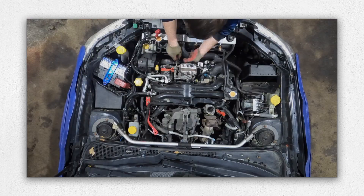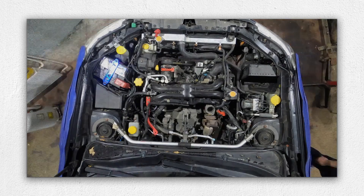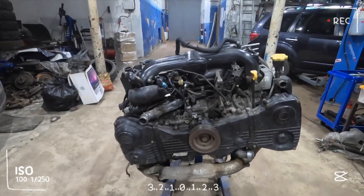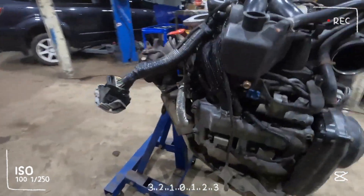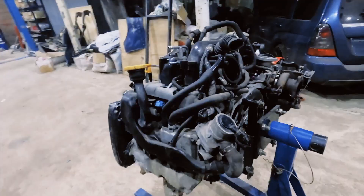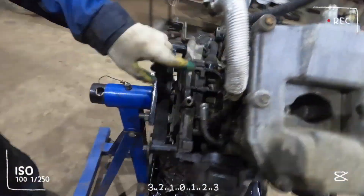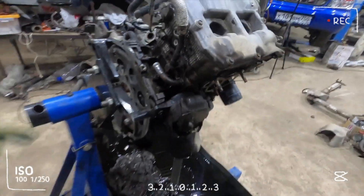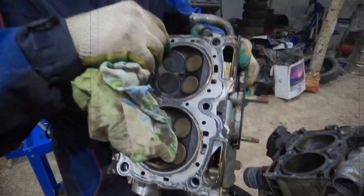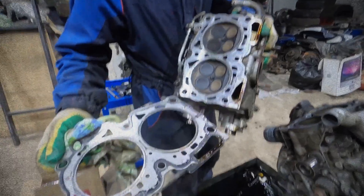One of the EJ25's most notorious weaknesses is head gasket failure, especially in models from 1996 to 2012. Earlier Phase 1 EJ25D engines experienced internal leaks into the coolant system, while later SOHC variants often developed external coolant or oil leaks. This issue stems from the use of graphite-coated single-layer head gaskets. Replacing them with multi-layer steel gaskets, like those used in turbo models, can help prevent future failures.